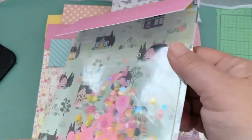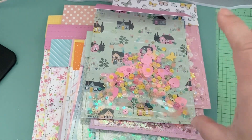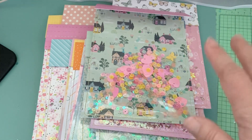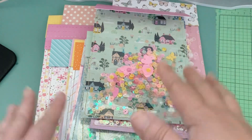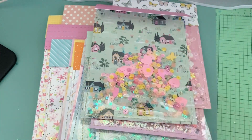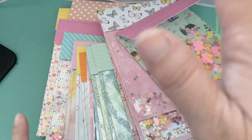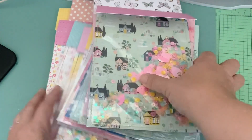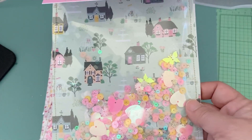You mainly need sheet protectors, a sewing machine, and then your shaker bits and cardstock. As I mentioned in my last video, I found a whole drawer full of scrap paper — paper that I still like but I'm not ready to give up yet, kind of in limbo. I'm trying to use it up so I'm not wasting it. One of the things I found was a six by eight paper pad from Garden Party.